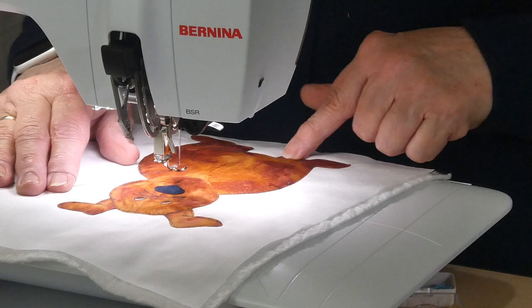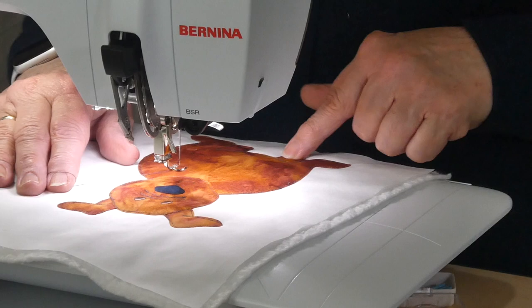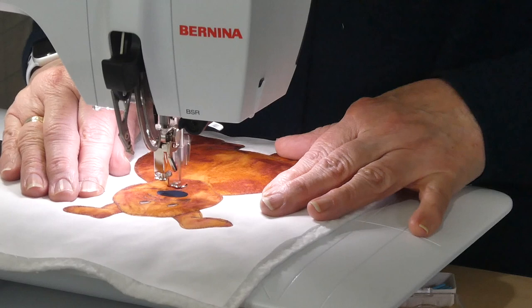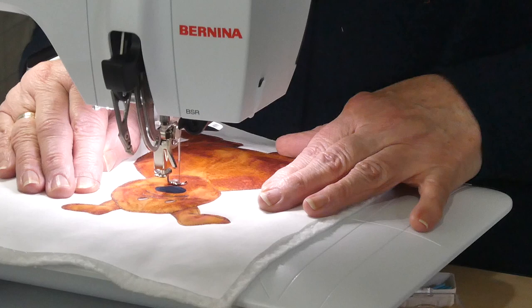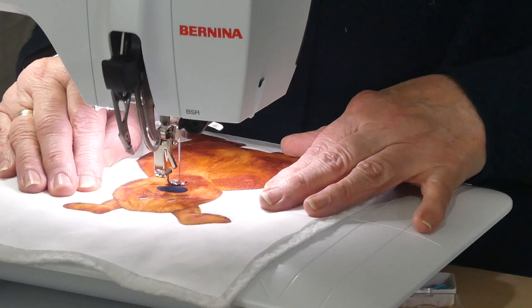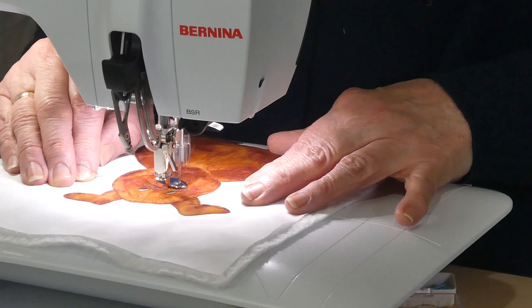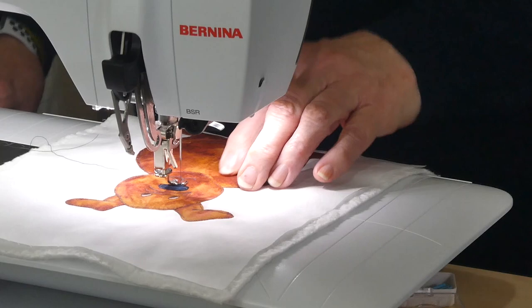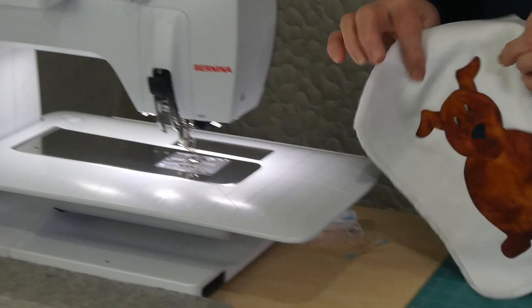I've gone ahead and finished around the body and the legs, and I've done a couple of little wrinkles on his nose, but I haven't done his mouth and nose yet — so we'll go around and do those. I'm going to come down and do these little curved mouth bits, and then come back up to the nose. By stitching those little lines double it just helps emphasize them a little bit, which I did on the wrinkles as well. I think he's all done.